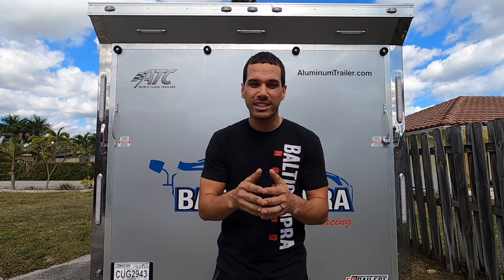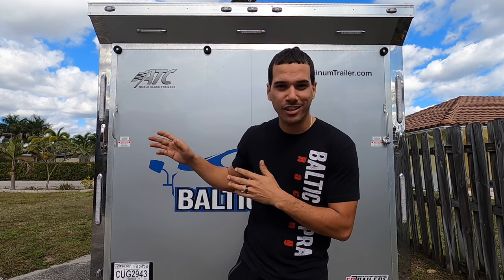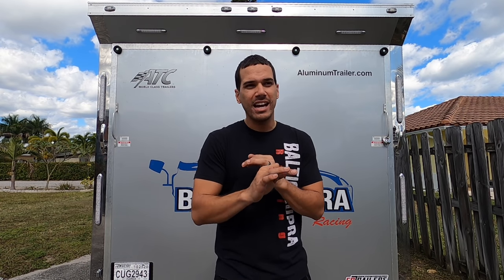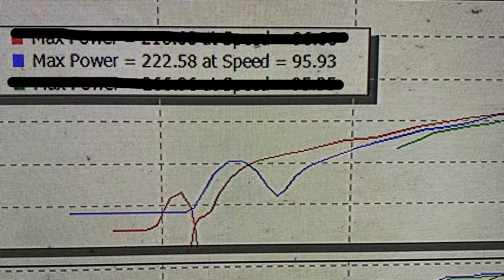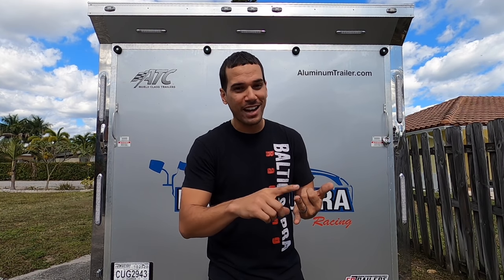To get you guys up to speed, we took the Jeep — as soon as I got it, I took it to the scales. I was very curious to know what it weighed, and the thing was 2,525 pounds. It was extremely light — the lightest race car I've ever had. Next we took it to the dyno. It made 222 horsepower. Possibly the weakest drag car I've ever owned.